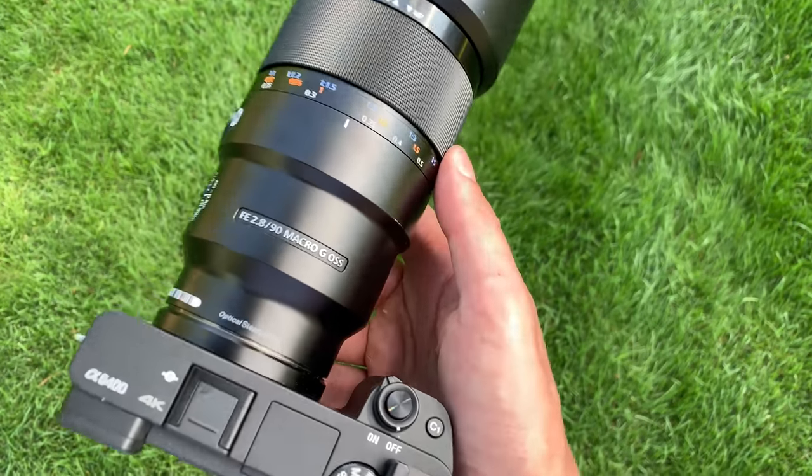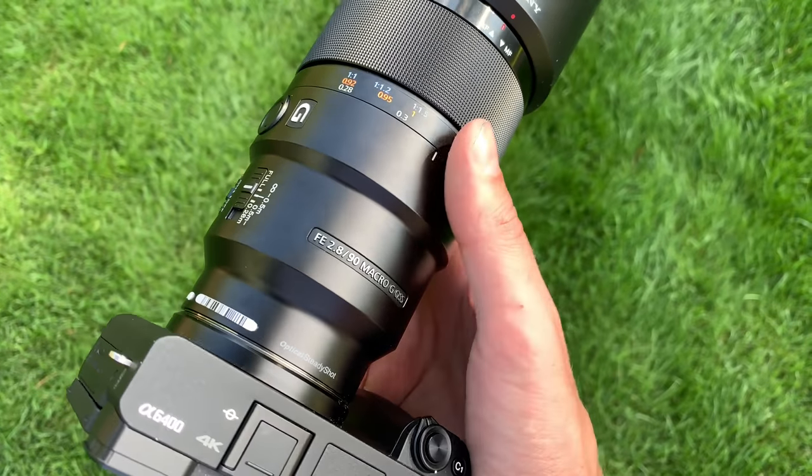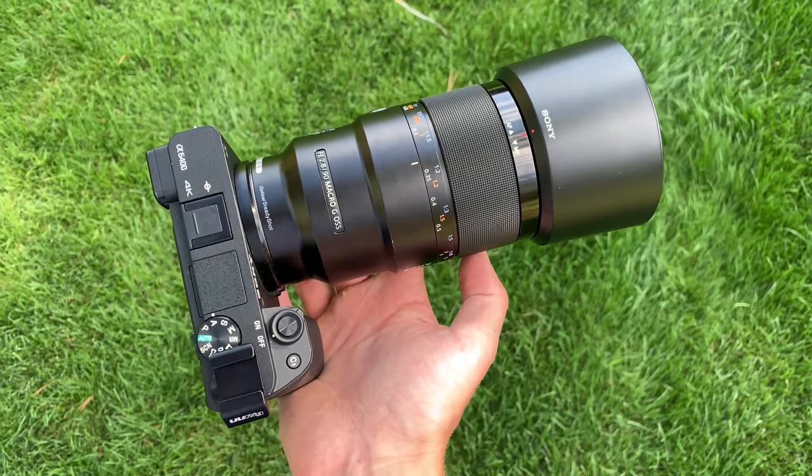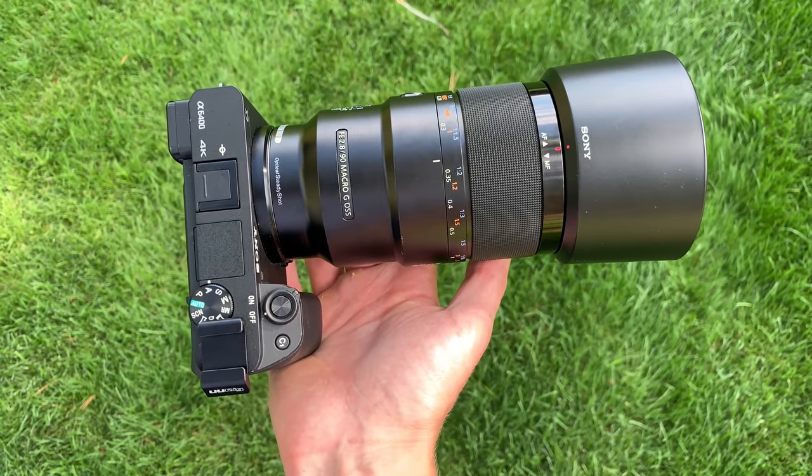Here is what it looks like mounted on my a6400, with the included lens hood. It is a very sturdy feeling lens in the hand — it's pretty long, but it's not overly heavy. For the size, I think the weight is about perfect. It does make the front of the camera a little bit more front heavy, but this is a full-frame lens, so you can expect it to be a little bit bigger than an APS-C equivalent lens.